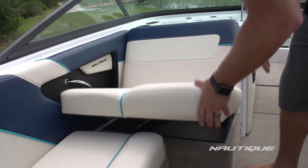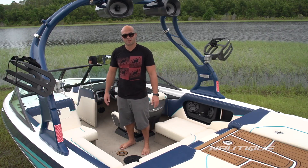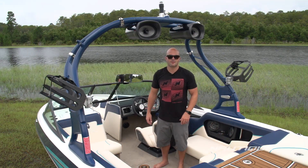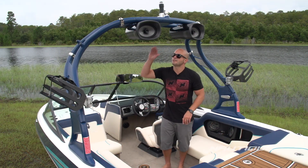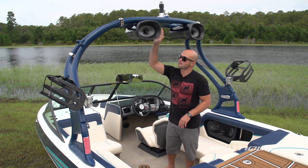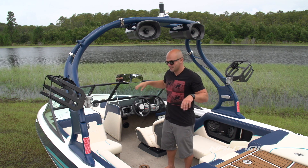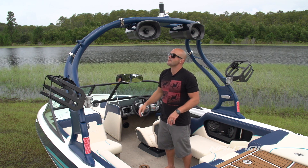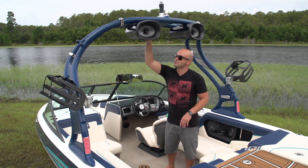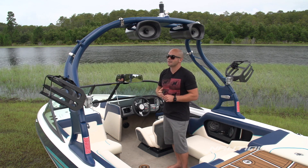We've got cup holders for everybody here in the cockpit and there's room for seven people. The Sport 200's got a really cool tower design. We've got two different tower speaker options — something you choose for your boat. These are the Roswell 6x9 option with down lighting that lights up the entire cockpit at night. It's really cool. We've also got a 7.7-inch JL option that ties in with your interior speakers and just really gives you an awesome sound.